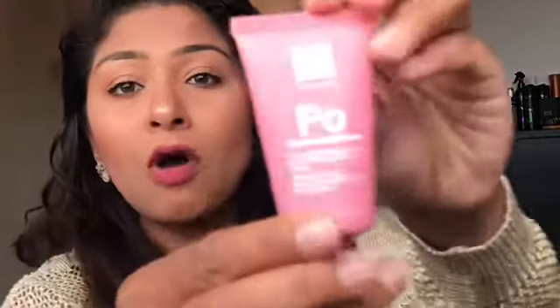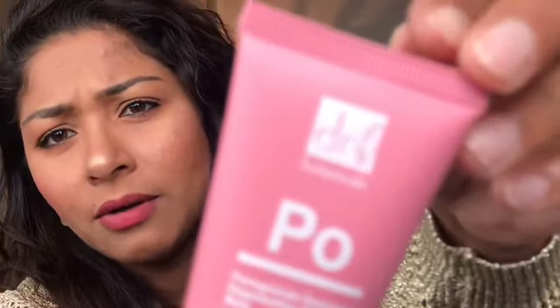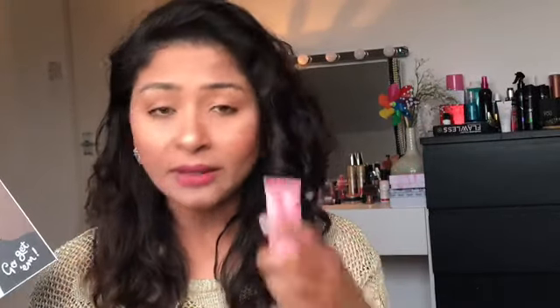Next I have something I just received which is a pomegranate superfood raging sleeping mask. I'm going to give it a go. There are some full-size products in the box as well.